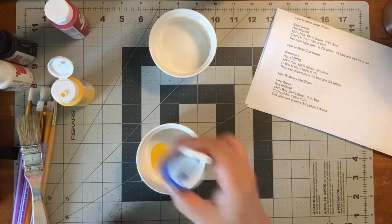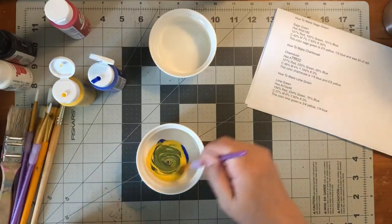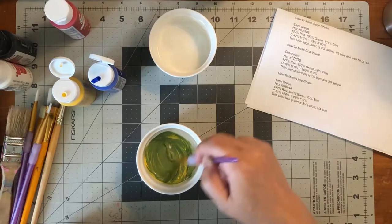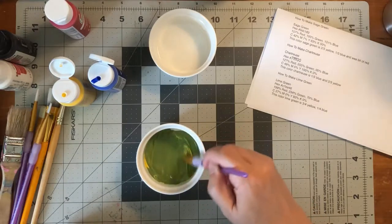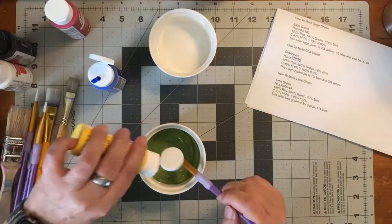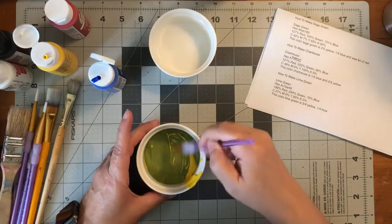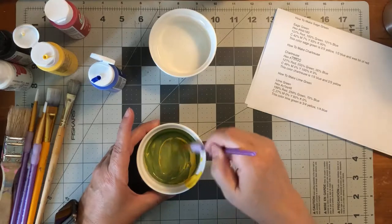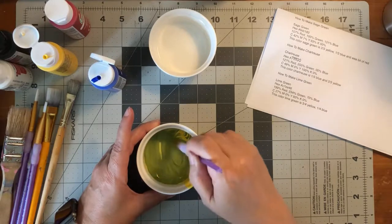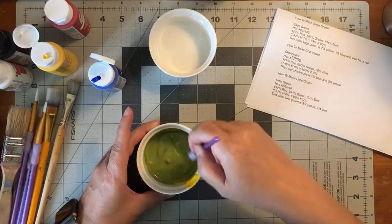That looks about right, and we're going to see if that makes lime green. We're going to mix this up and get all our yellow paint in there. That's looking a little bit limey, but I think I may have put a little too much blue in. So we're going to put a bunch more yellow in. This is cyan and yellow, so this is lime green.